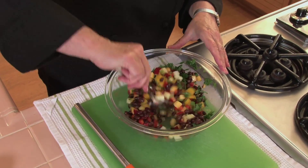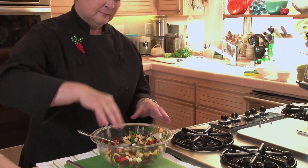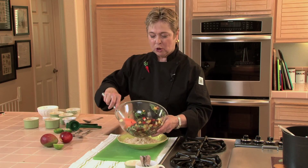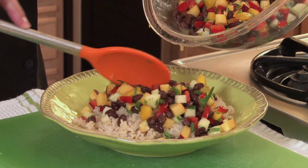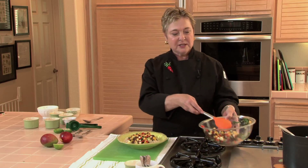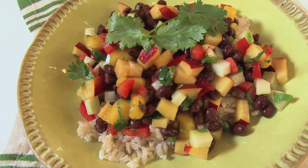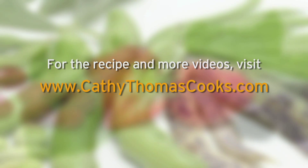Give this a toss and a taste. A little salt, another toss. Mmm — it's delicious! So the salsa goes on top of some cooked brown rice. What a delicious meal that would be. Nectarine, mango, and black bean salsa — and it's delicious.